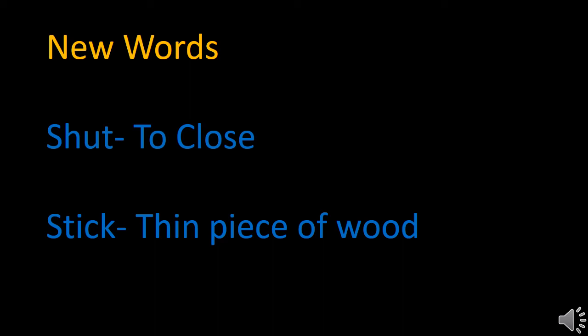I repeat: shut means to close. Stick means a thin piece of wood. I repeat: stick means a thin piece of wood.